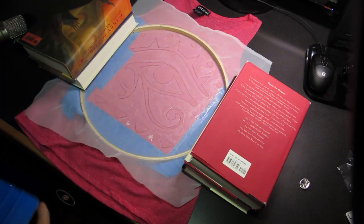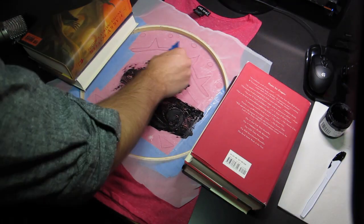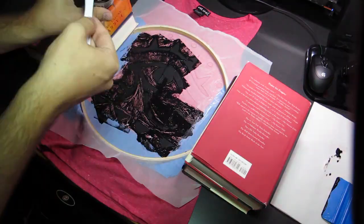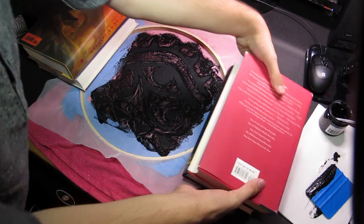You can use a credit card or business card — preferably something you don't mind getting a little paint on. Using the knife, scoop some ink onto the screen. Then using your flat object, your squeegee if you have one, spread the ink all around, making sure to cover all parts of your design so as to leave nothing unprinted.